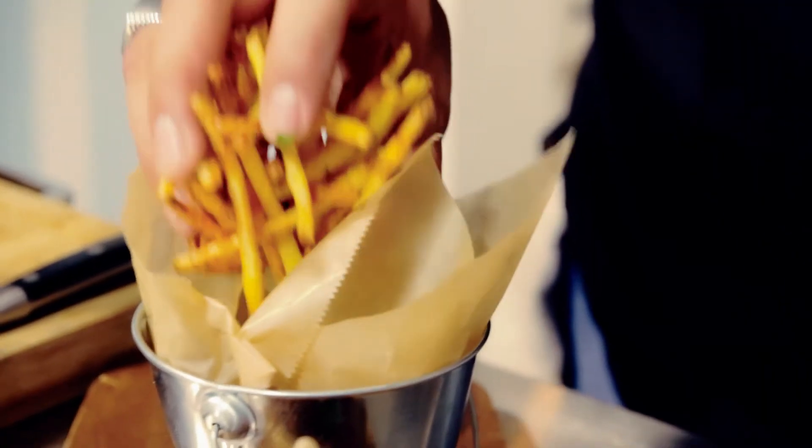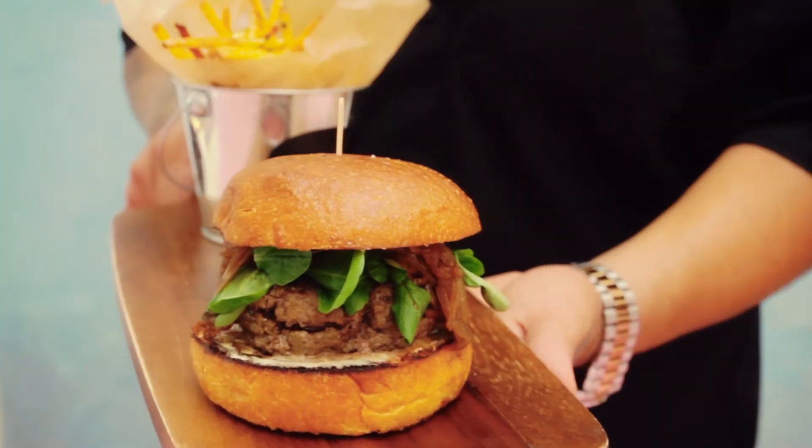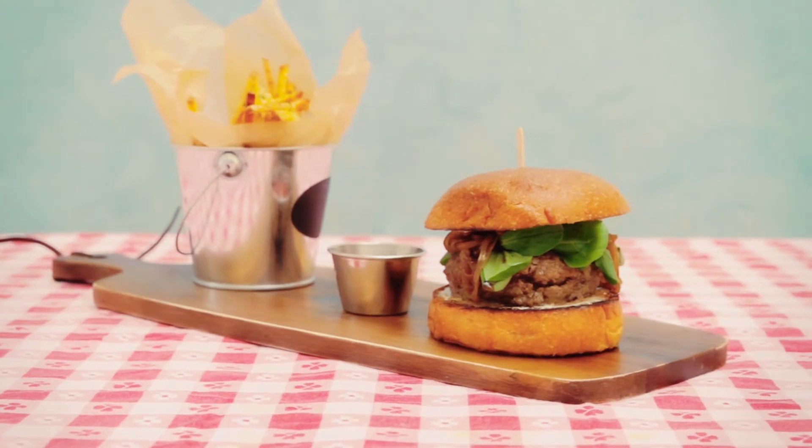The reason that I like all these flavors together is the combination of the sweet, and you get the smokiness, and then the garlic tasting. It all works well together.